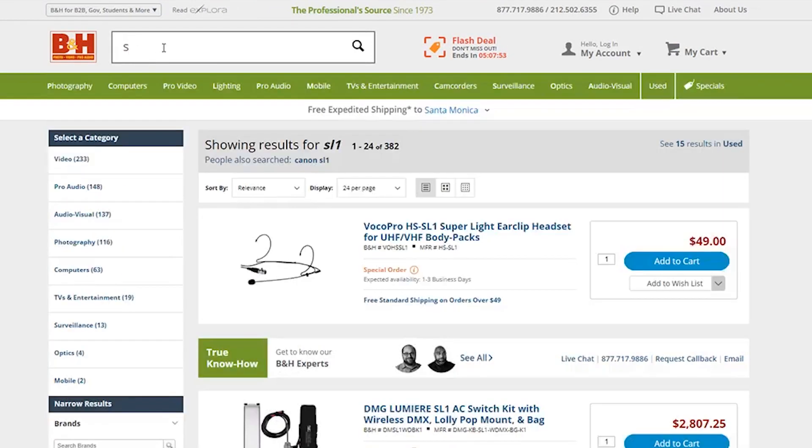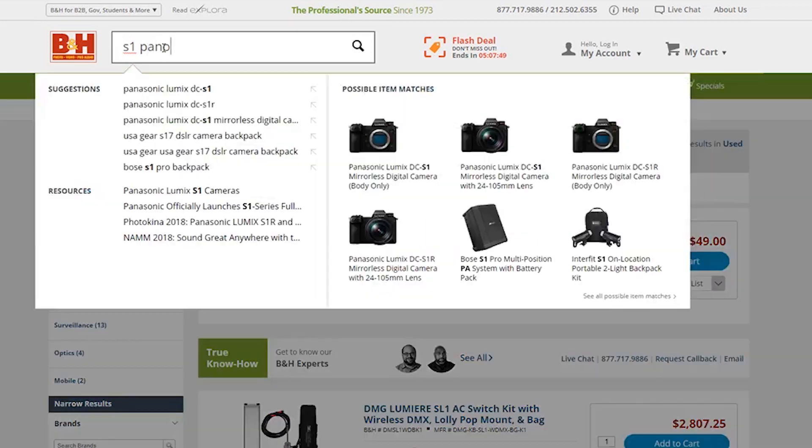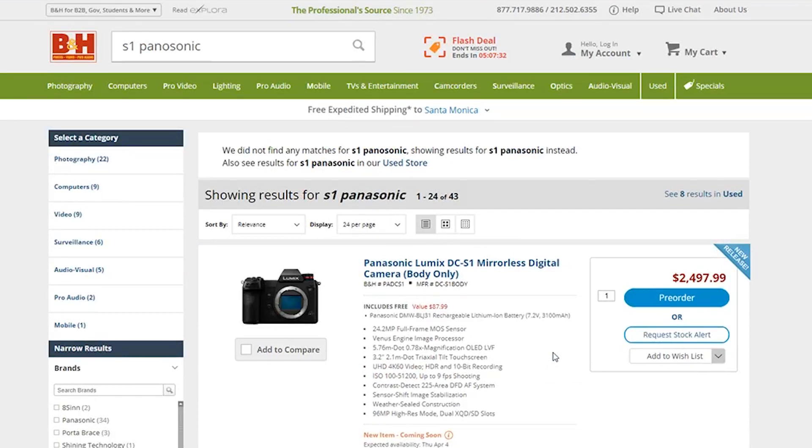How much is the new Panasonic full-frame camera? The S1? I think it's around $2,500. What about the S1R — the cheaper version? Wait, no — the S1R is actually $5,000. Holy shit. These camera companies are banking on people with money. Do not fall for the full-frame conspiracy, guys.